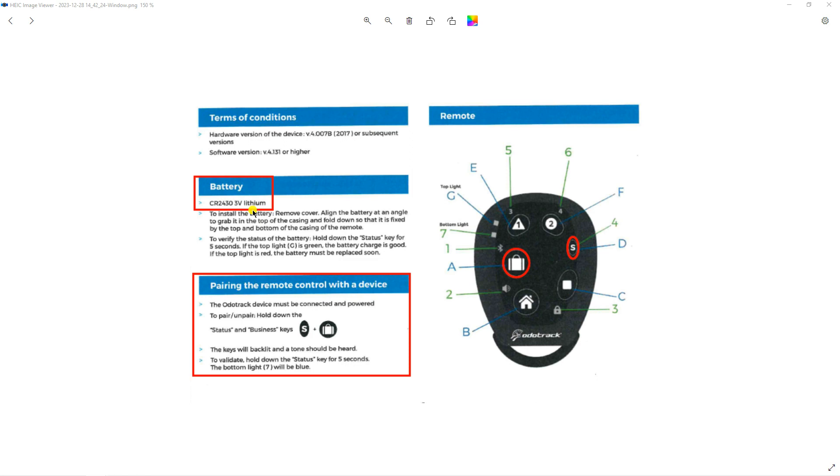After replacing the battery, you will need to associate the remote with your vehicle's device. When your vehicle is started, press the briefcase and test buttons simultaneously until you hear a beep.